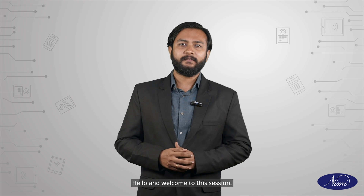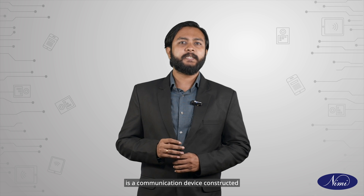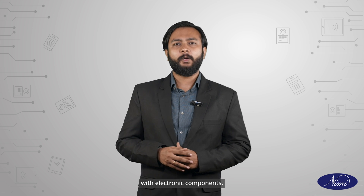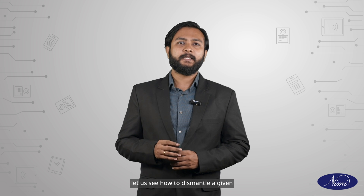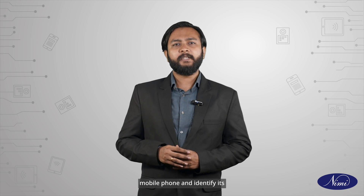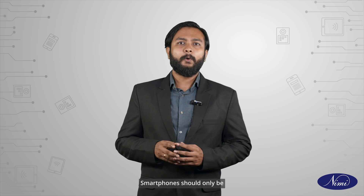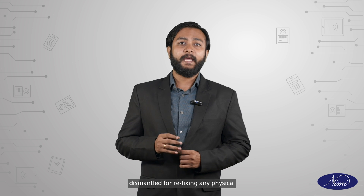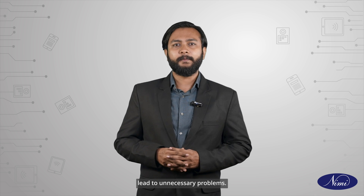Hello and welcome to the session. A mobile phone is a communication device constructed with electronic components. In today's session, let us see how to dismantle a given mobile phone and identify its major sections and parts. Smartphones should only be dismantled for refixing any physical issues in the phone, as mishandling may lead to unnecessary problems.